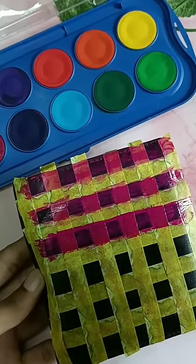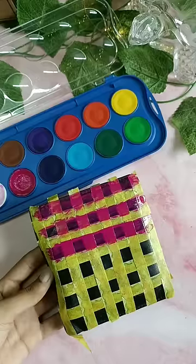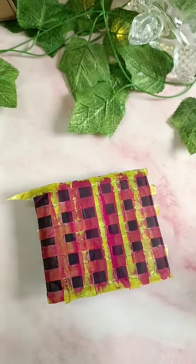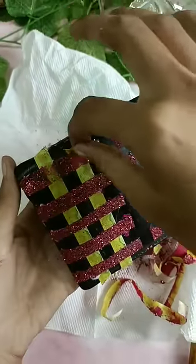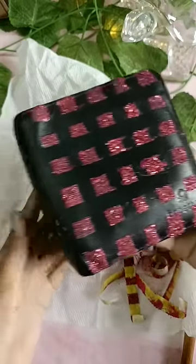But it all went wrong — after covering all those boxes I realized it looks so faded. So I got an idea and covered them with glitter instead. After removing the tape, it looks something like this. I'm not gonna lie, it looks so bad.